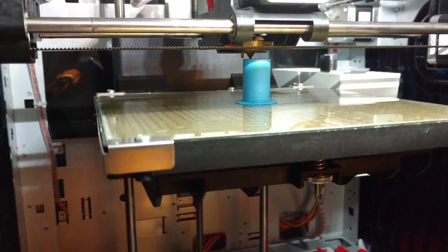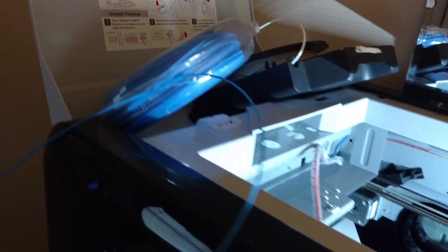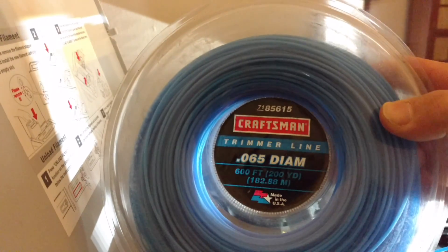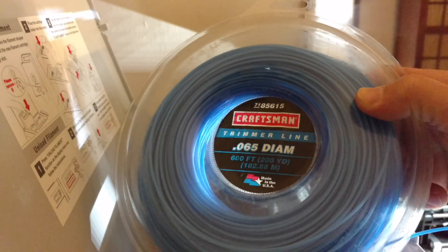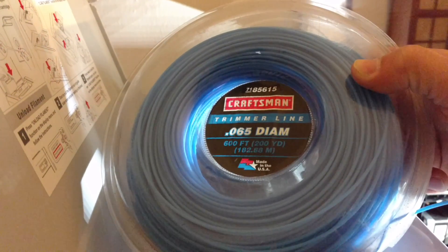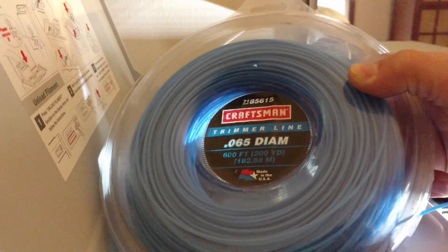I'm not having any trouble with it. More importantly, the nylon I'm running is a simple weed eater string from local stores. It's 0.065 inches, which when I measured it to translate to millimeters it was 1.74mm. So it fit fine and it's running fine.